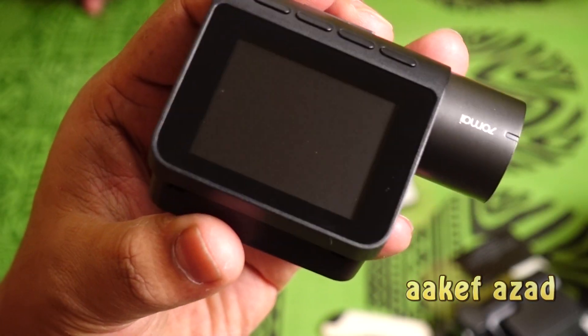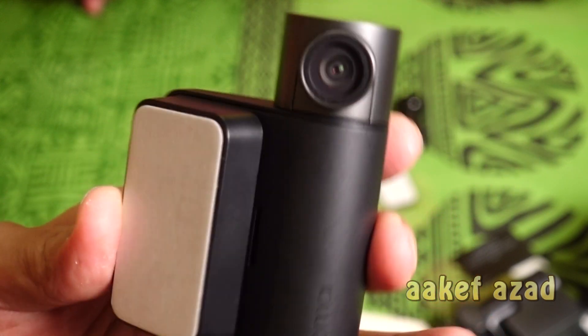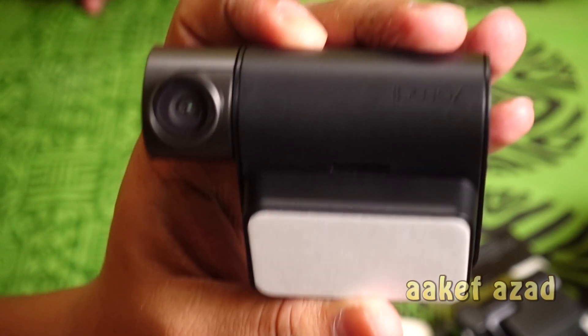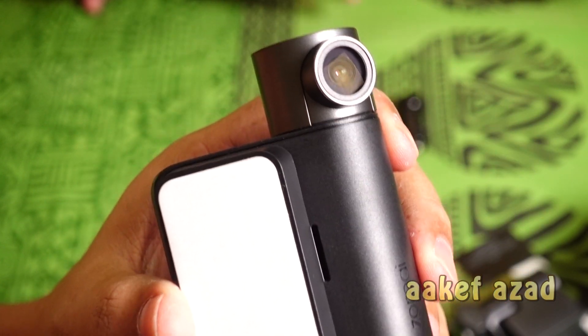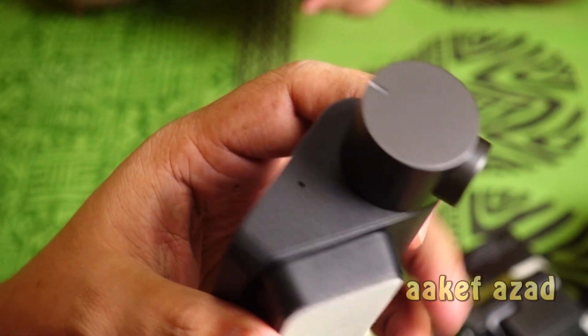This is my 70mai dash cam, which is a very good dash cam, but unfortunately it's in Chinese which I cannot read, so I'm going to flash the camera into English with English firmware.